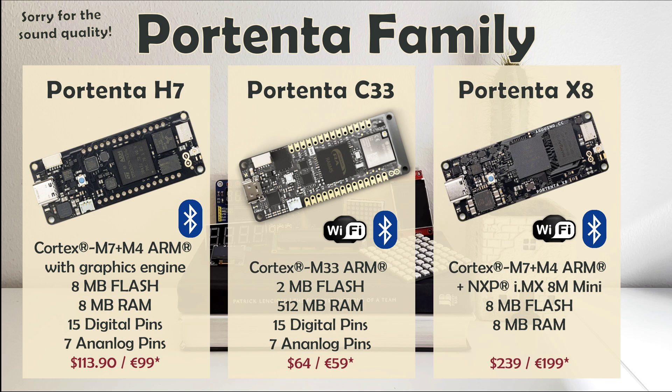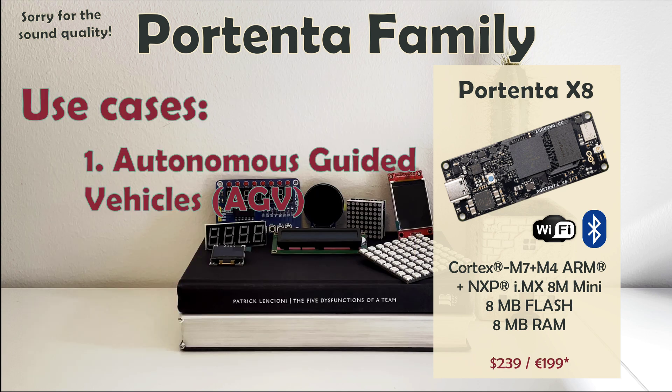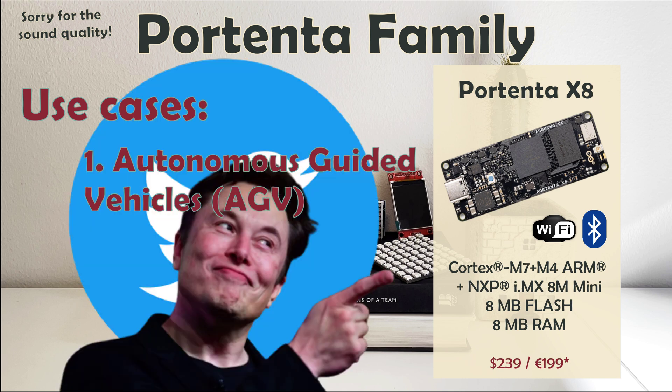Portenta X8 boosts Portenta family performance and price even higher. With a dual-core microcontroller for real-time operations and a dual-core microprocessor that runs Linux Micro Platform OS, this little board has autonomous guided vehicles as a potential application listed on the Arduino Store. Can you imagine competing with Elon Musk from your garage?